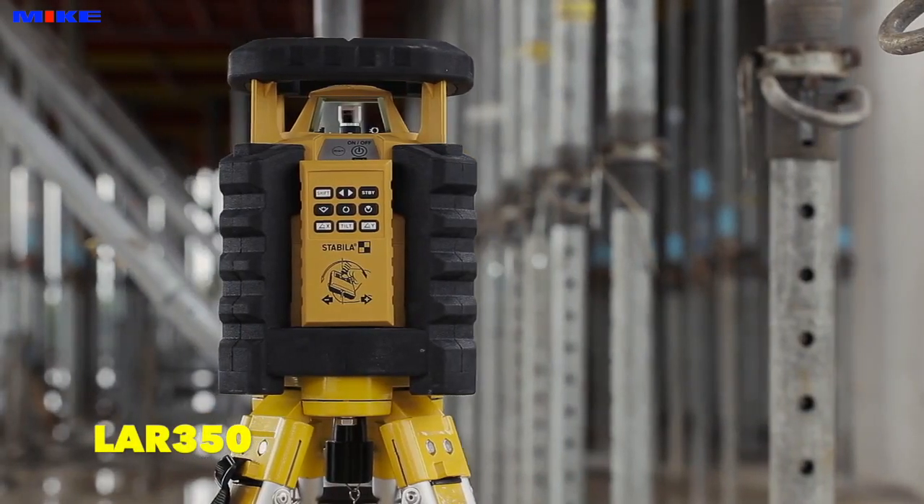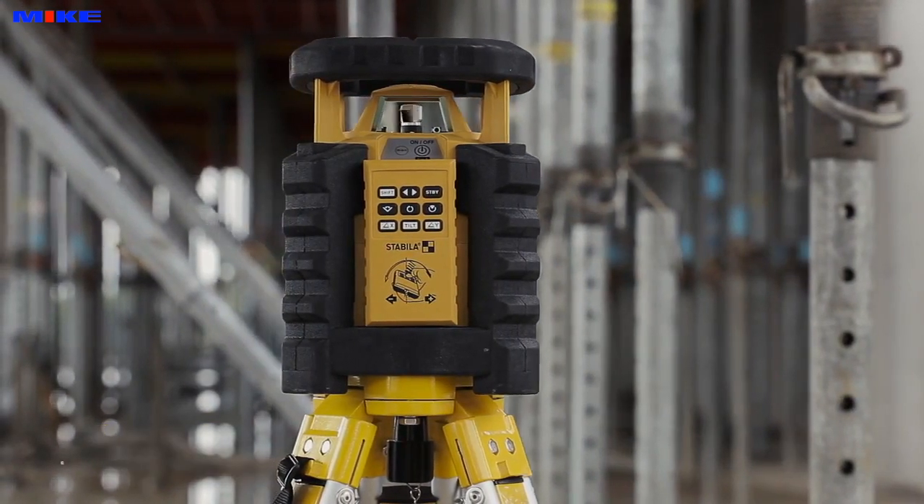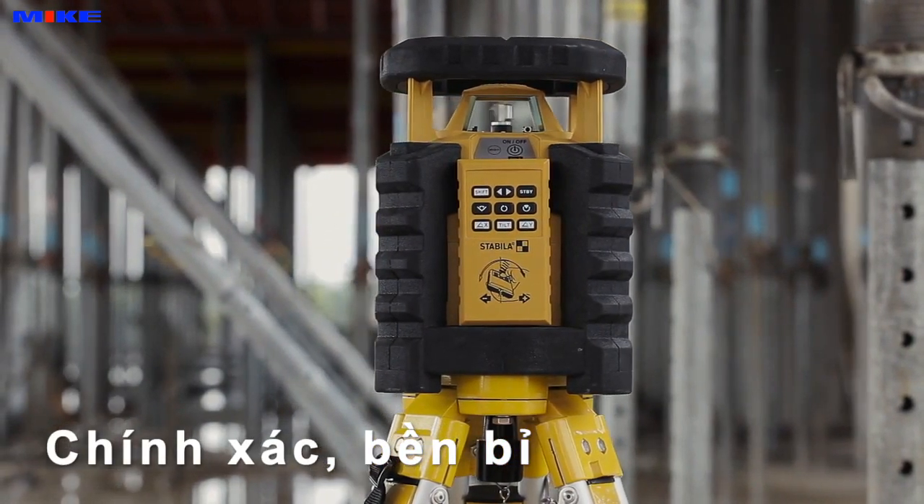The new Stabila LAR350. Accurate. Tough. For top performance.